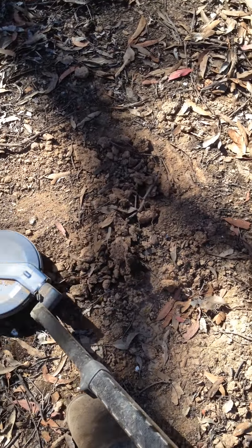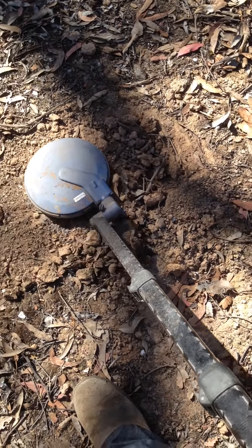There you go, I've just dug that one there, and I've just ground balanced and took my first swing.